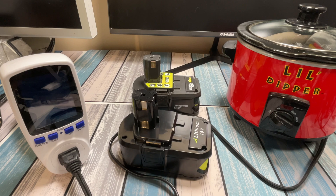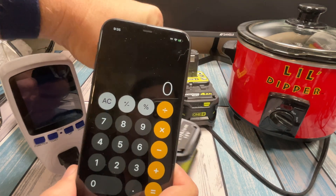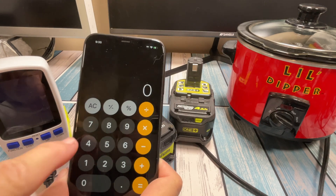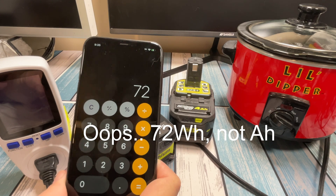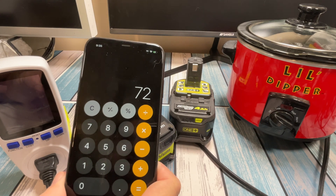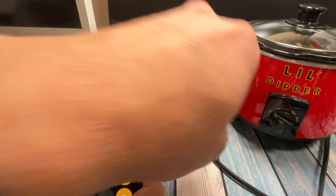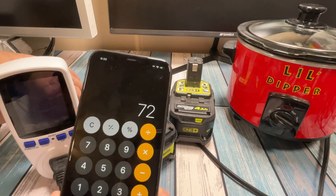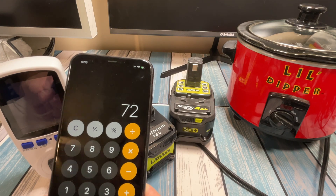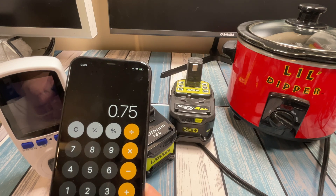Let's do a little math and figure that out — let me pull up a calculator. Starting with the official 4 amp hour battery: 4 amp hours times 18 volts gives us 72 watt hours. That's what it should have measured if everything were perfectly efficient — but it said 54 watt hours instead. That's because we're measuring DC in versus AC out after the inverter conversion. So how efficient is that inverter? If we simply do 54 divided by 72, we see that's about 75% efficient. Not horrible.